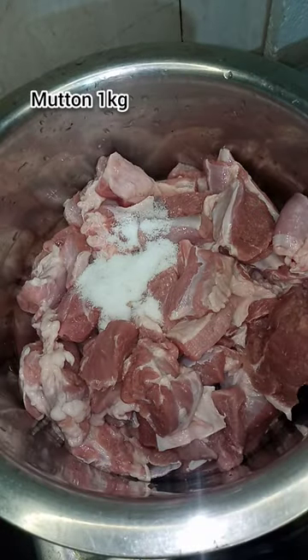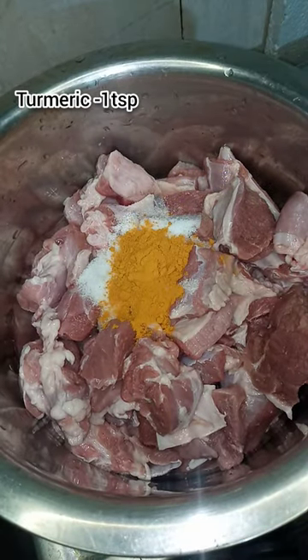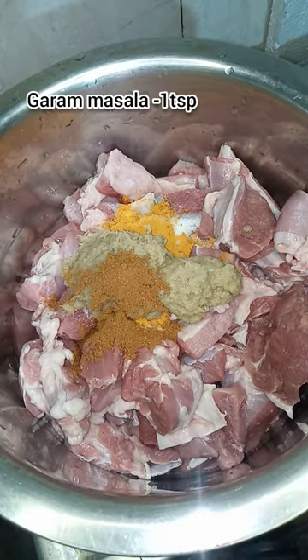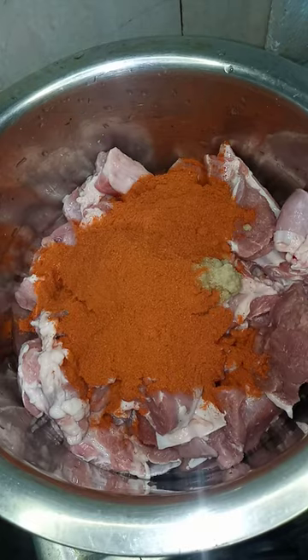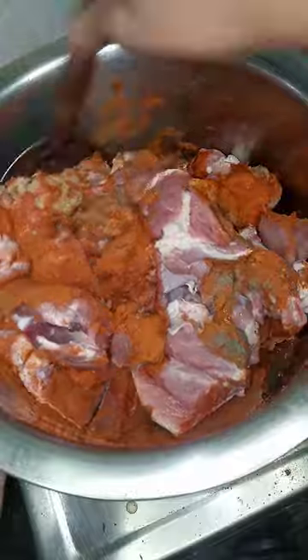We will make it with meat. 1 kg of meat, 2 tbsp salt, 1 tbsp turmeric powder, 1 tbsp ginger garlic paste, 1 tbsp garam masala, 2 tbsp chili powder. Add 1 tbsp pepper and marinate.